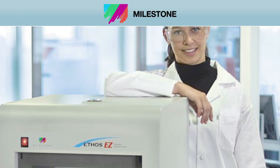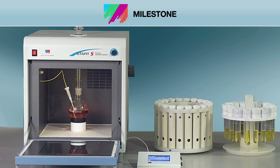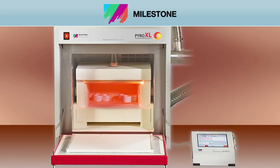At Milestone, our full suite of microwave sample prep productivity tools are backed by over 50 patents and 20 years of industry expertise. Over 15,000 customers worldwide look to Milestone to improve their lab sample preparation capabilities.